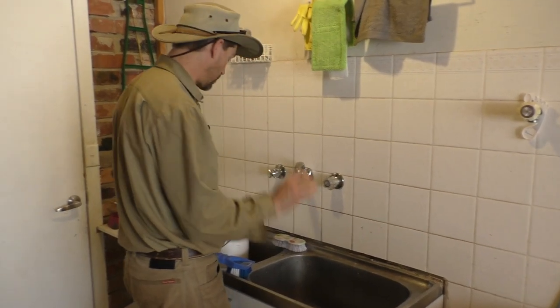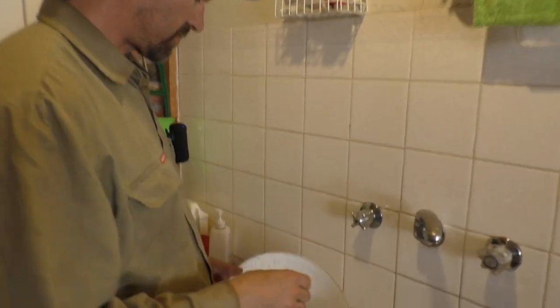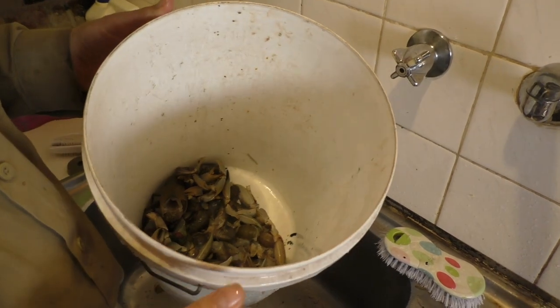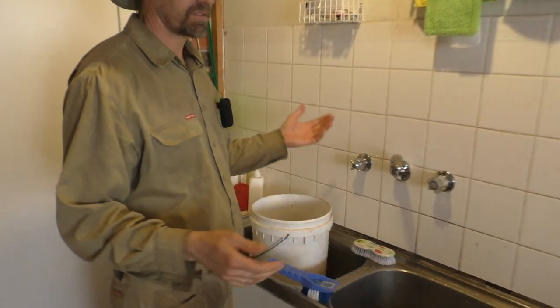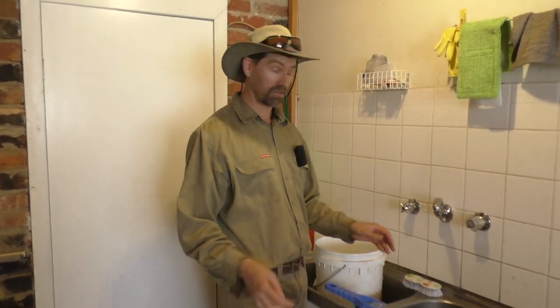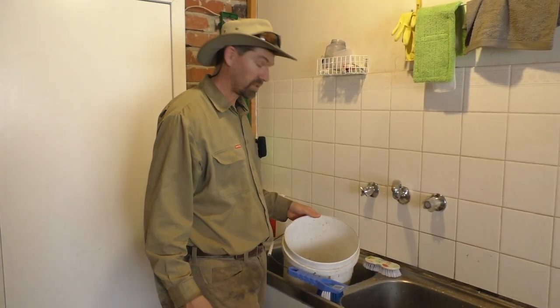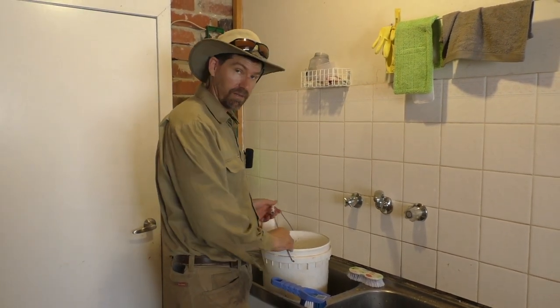Another thing about tearing the claws and the tails off most of them is that it takes up a lot less room in the pot. So you don't need such a big container when you're cooking them. And if you're not allowed to cook them inside, you can spend a lot less effort outside on the barbie or on some sort of hot plate. So let's get into that.